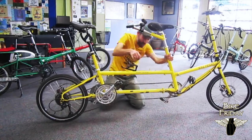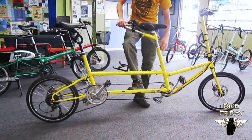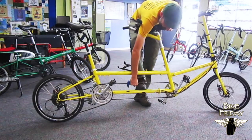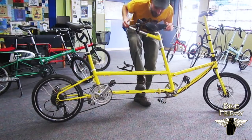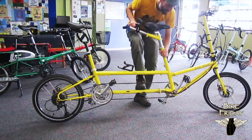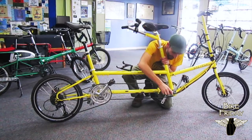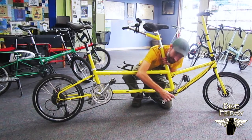The basic trick now is to just put my weight down on the bottom tube until that chain tensions. Now oftentimes that won't quite be enough. I've tensioned it somewhat, but I'd like it to be a little bit tighter, and no matter how much weight I put on there, I can't quite get it to go far enough.